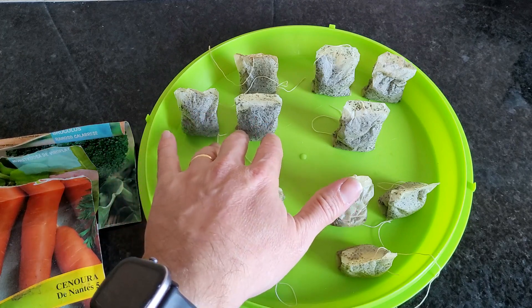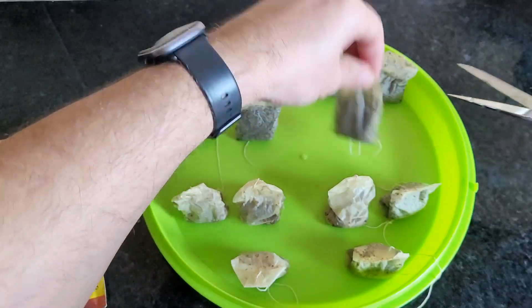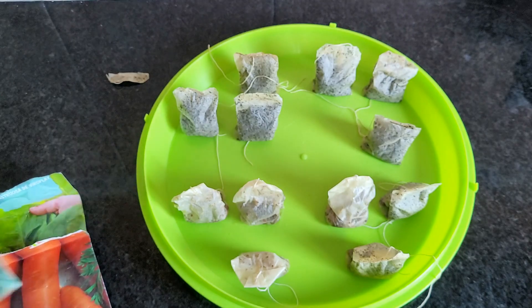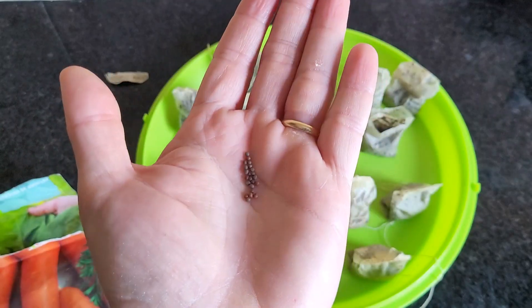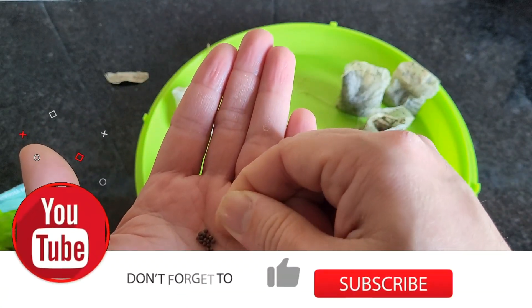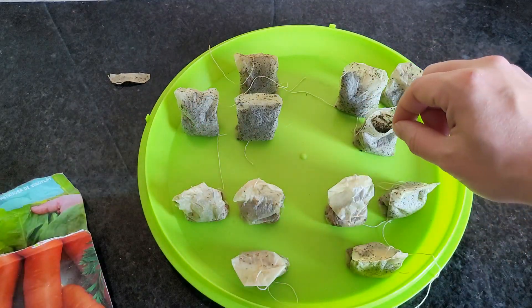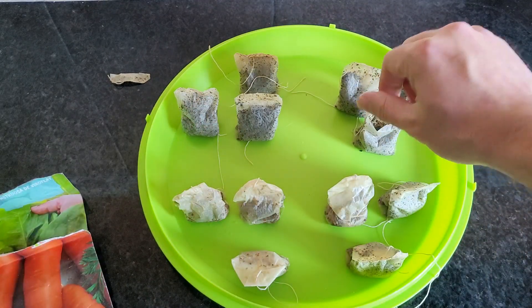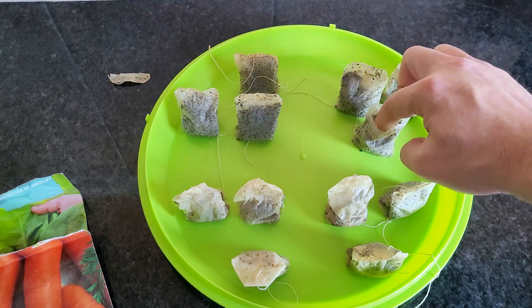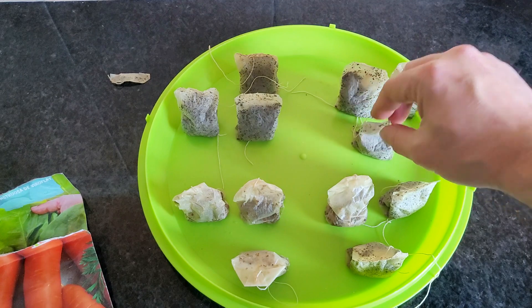I will start by opening the top of the tea bag. First I will put the broccoli seeds — I will put two seeds per bag, gently press down the seeds, and I will do the same with the other two bags. In these three I will put broccoli, in these three spinach, in these carrots, and so on.